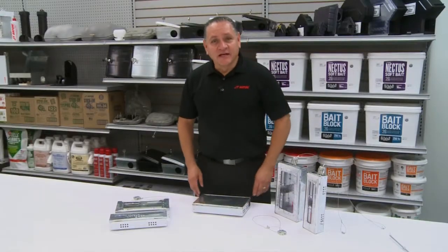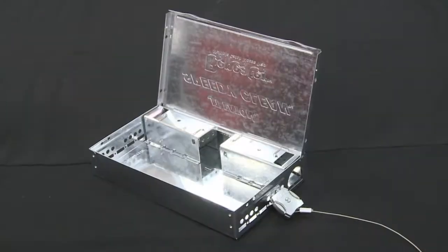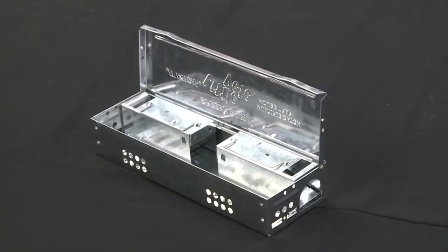I'm James Rodriguez with JT Eaton. What I want to show you right now is our multiple catch traps. We have our repeater, our speedy clean, and our little peat line.